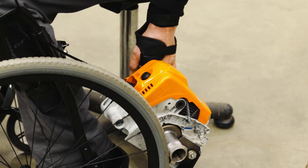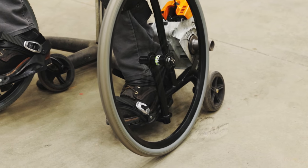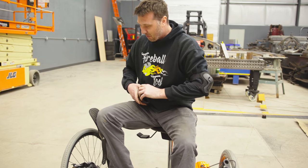This is a bad idea? Yep. Am I going to do it anyway? Yep. Is it going to be fun? Yep. Am I going to break my ankle? Yep. Do I have brakes? No.